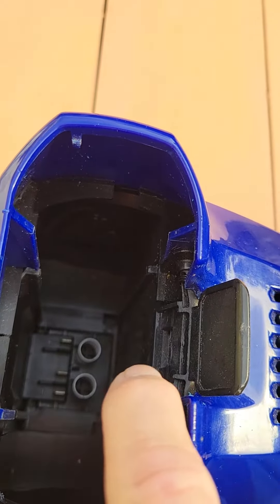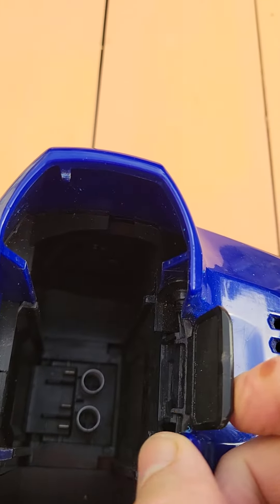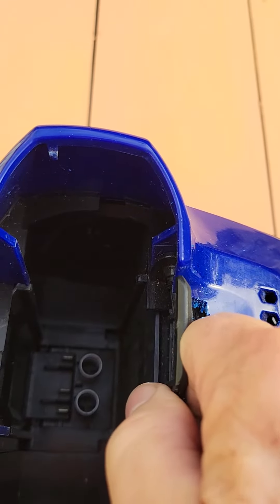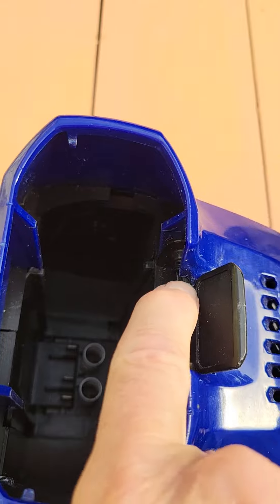Once you get the top off, you can see the problem and you'll be able to get the battery out. This piece here is hard plastic and it can get warped over the years to where it can't move.